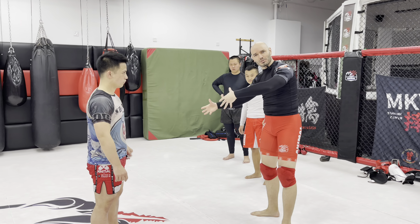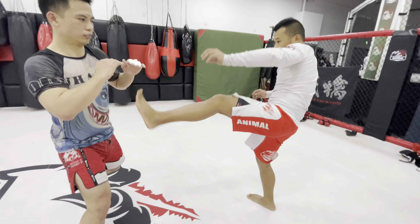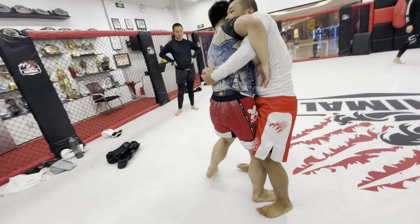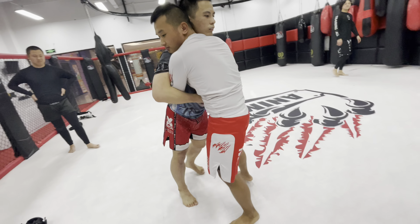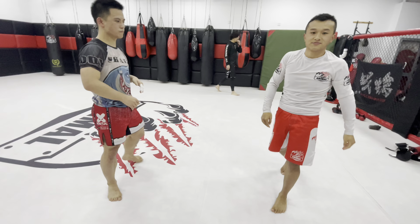So here's a drill: Tianyu, you want to clinch with Joe. Joe, don't let Tianyu clinch with you — just stay out of range. Now switch roles: Tianyu, you stay out of the clinch, and Joe, you try to clinch with Tianyu.